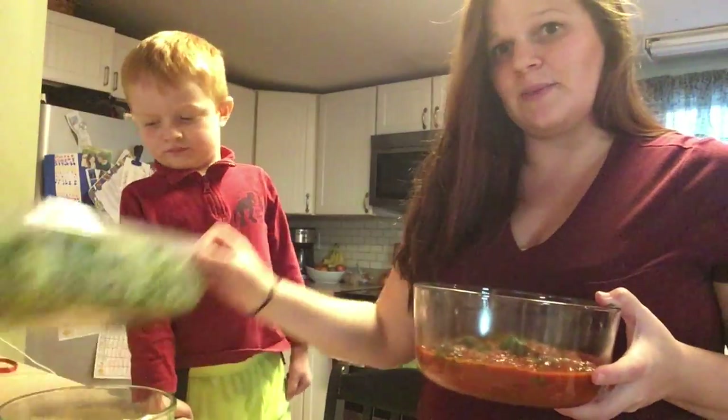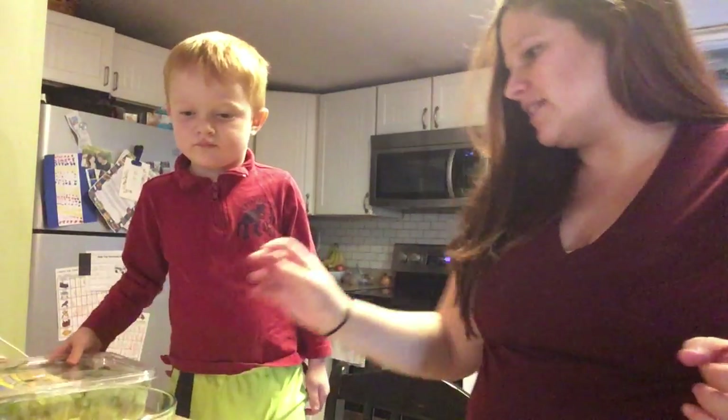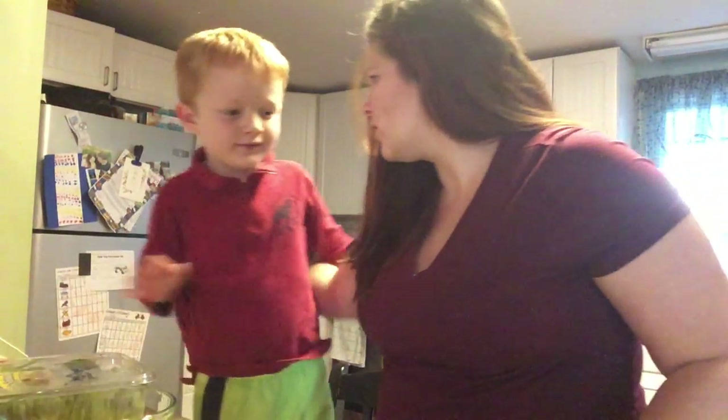I warmed up the sauce just because I wanted to wilt down some spinach in it, so I wanted that to be wilted a little bit. So that's done, and now let's make it.